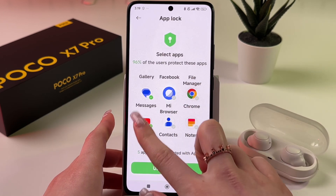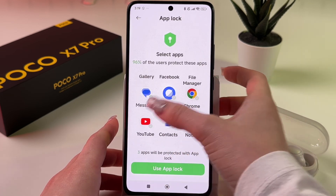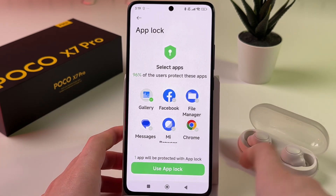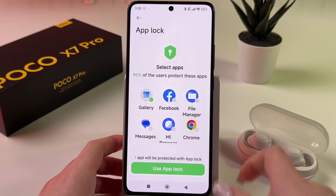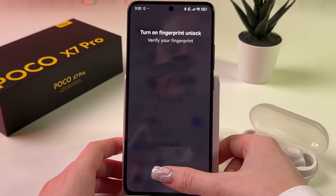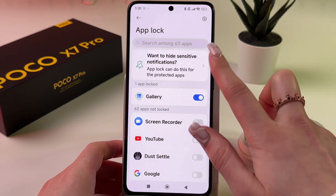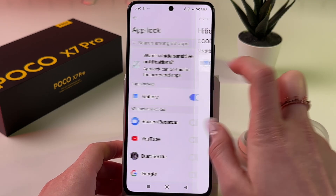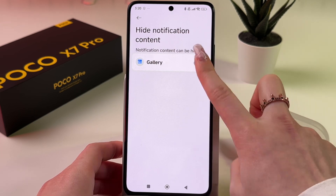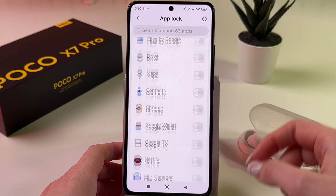Here you can choose which apps you want to lock. You can unlock some of them by tapping, so I'm going to leave just my Gallery. Now that one app is protected, tap Use It. We can also use our fingerprint to unlock this app. After that you'll see a toggle to hide sensitive content — tap the switcher to enable it if you want.